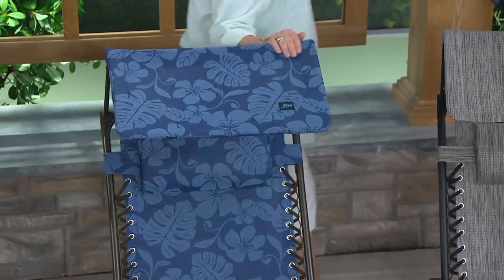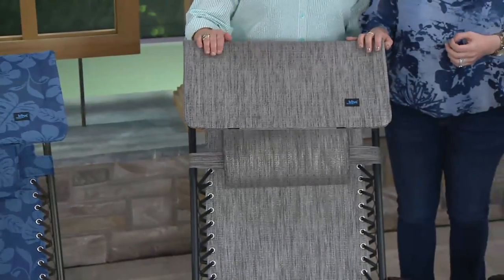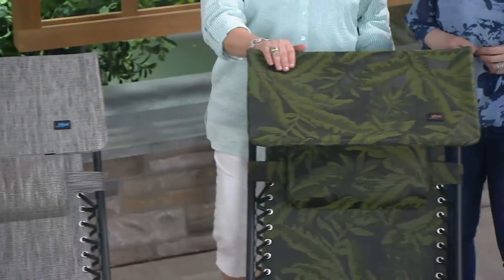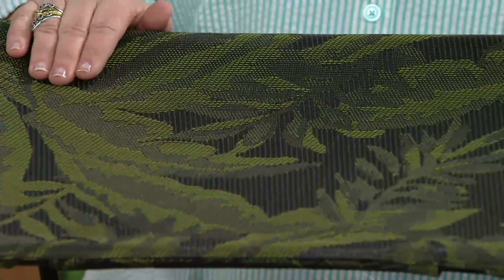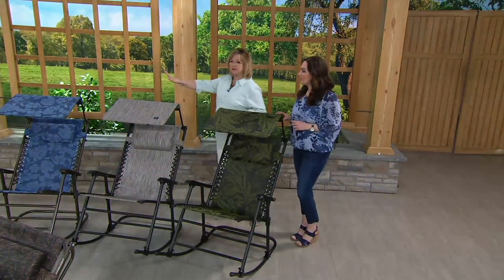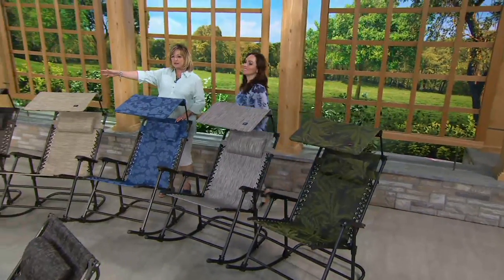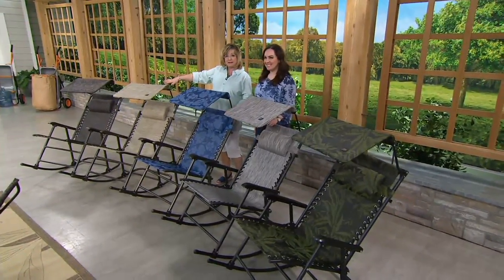We have these in all the same finishes now, including the blue floral. It's such a great way to get that outdoor furniture set because we match them all back. This is that beautiful platinum, which gives you striations of gray and black — it's on a black frame. Then this is the fern, which sold out in February, is now back in stock, and is also on a black frame. A lot of you are picking up more than one. Come on over so everybody can see all the color choices.